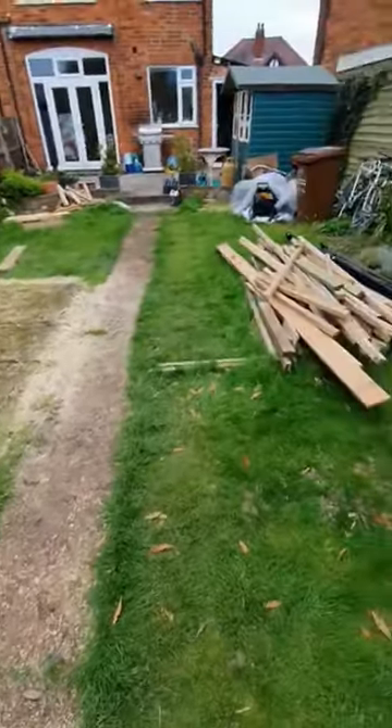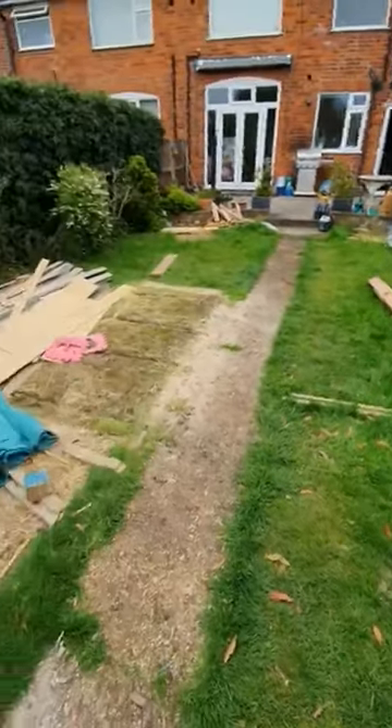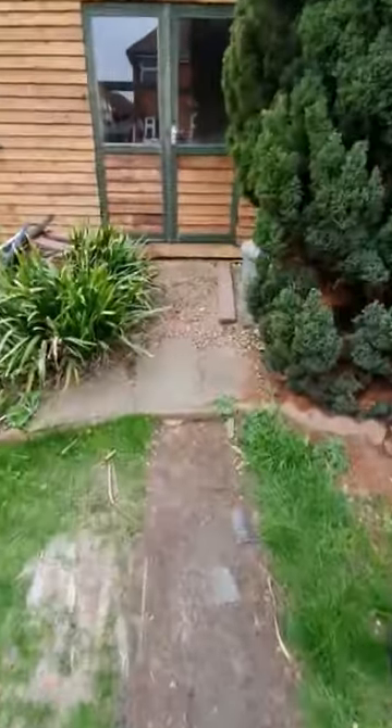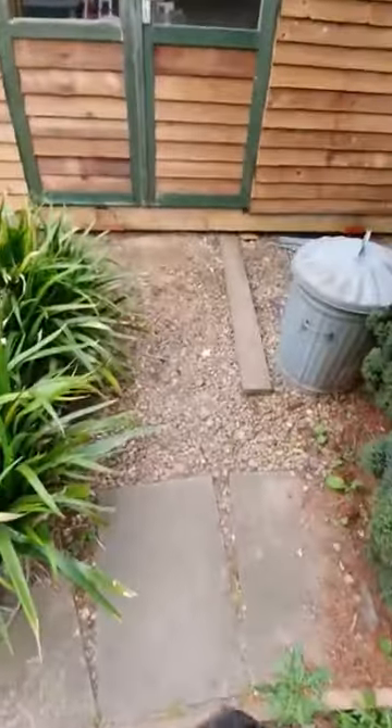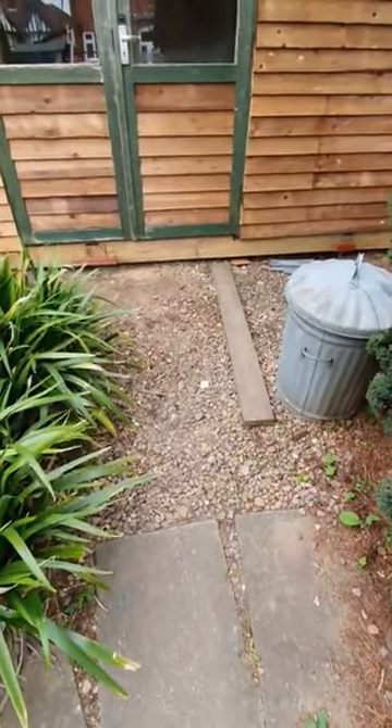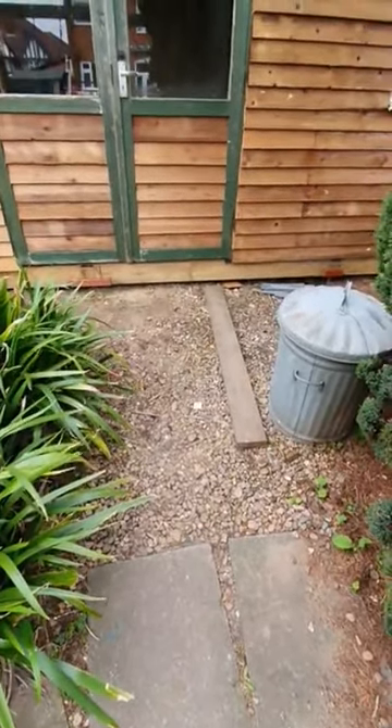It's starting to reveal a little bit more grass. Planning to build a ramp up here to walk up and put bikes up, so that's one thing to add.